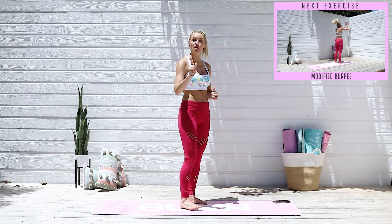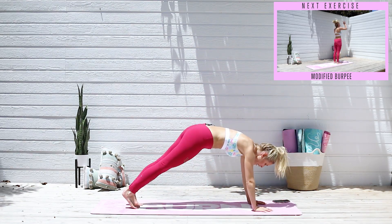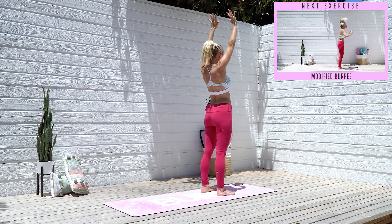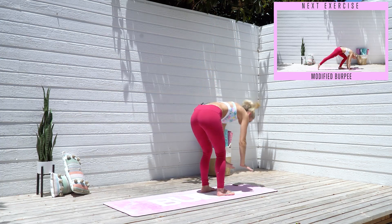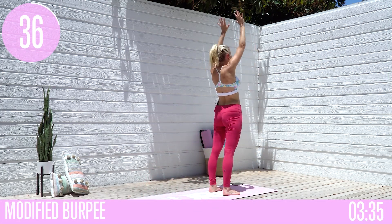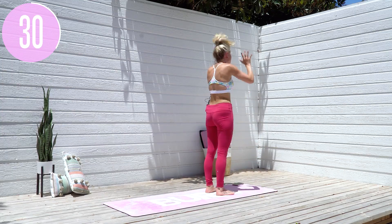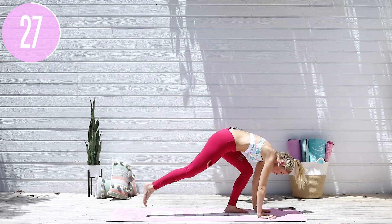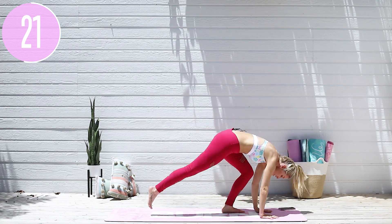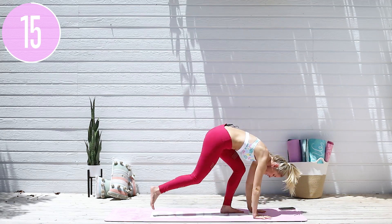We're gonna take it into our next exercise — it's a burpee, but we're not gonna jump this burpee today. So we're gonna lift those arms up to the sky, tap down at the top, extend those legs all the way out, then bring it all the way back in, push down into the ground, squeeze those glutes, and lift those arms all the way up to the top. Hold that plank for a split second, then walk all the way back in and lift all the way up.